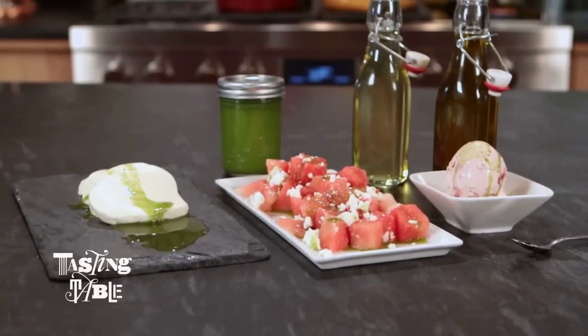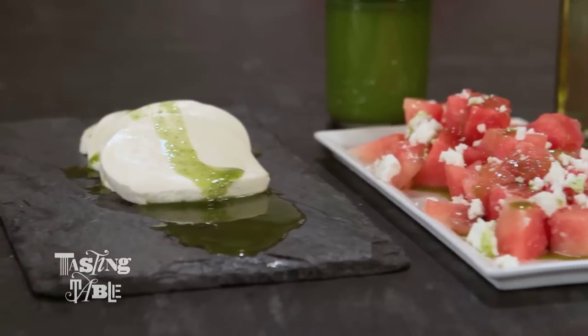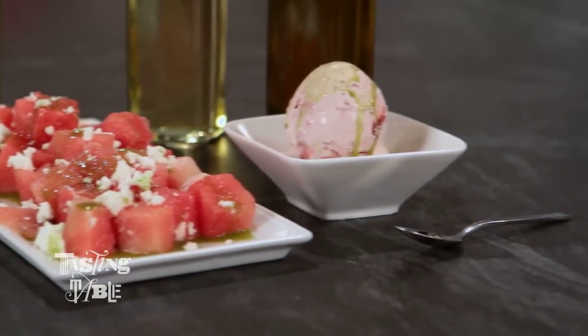I'm going to show you how to make a staple that we have in our pantry here at the Tasting Table Test Kitchen all the time. It's a quick and fresh basil oil. It's great for grilled meats and veggies in the summer, and what we like about it at Good Taste is that it's really healthy because a little bit of it goes a long way. How are we going to do it?